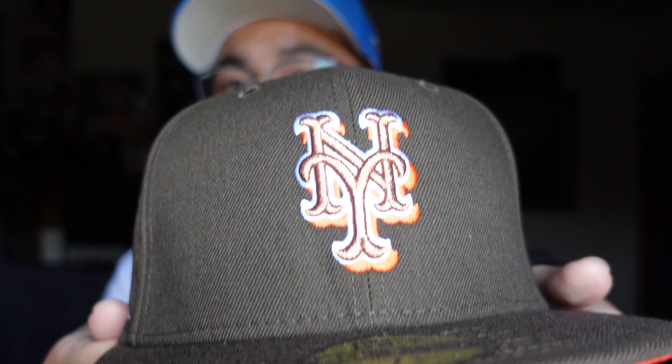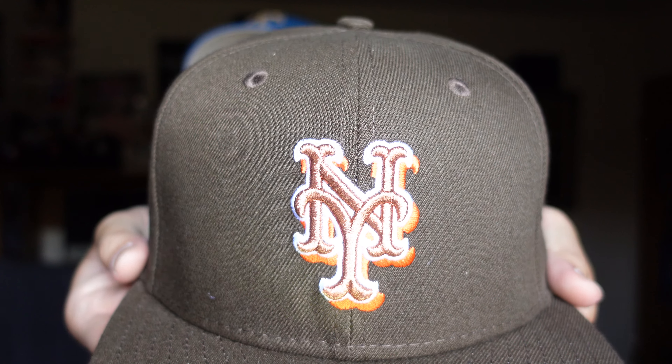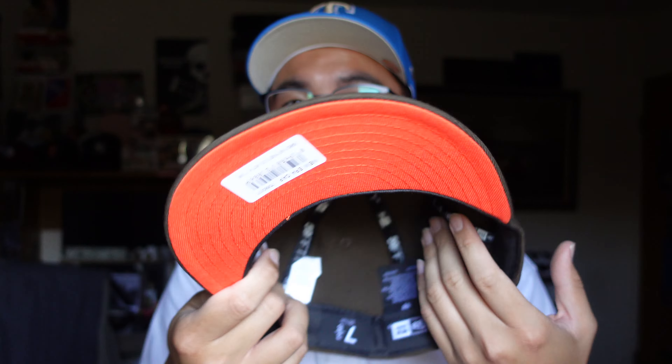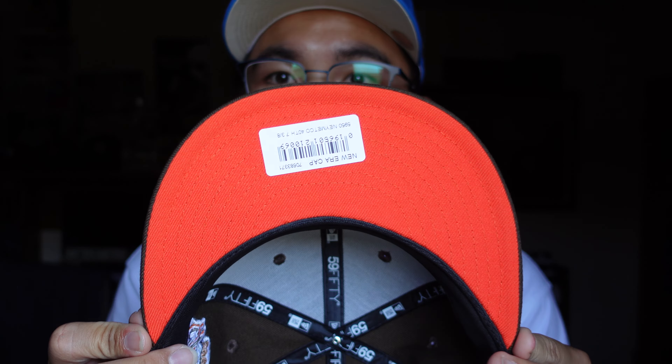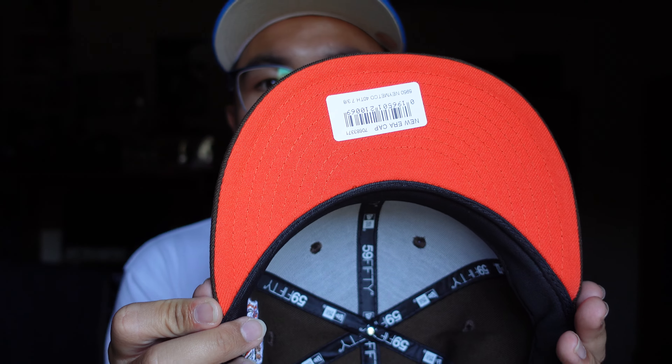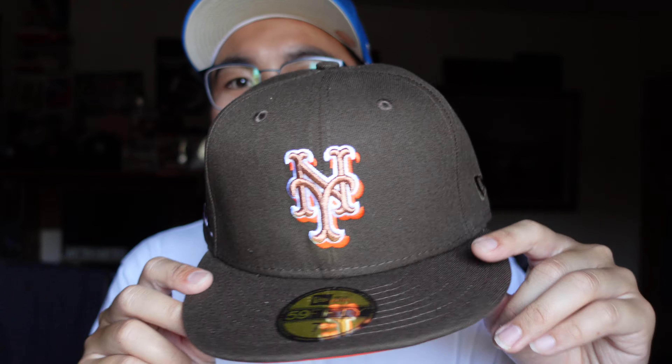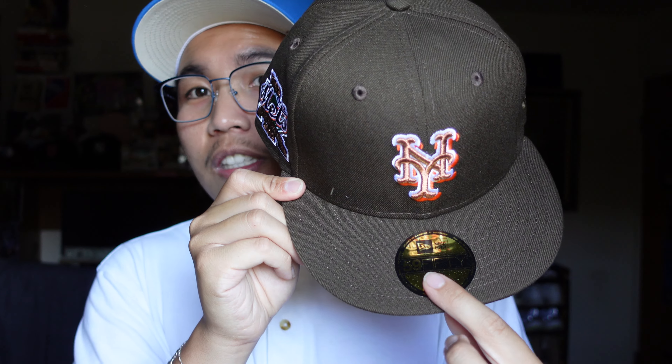There's something about this logo — I like the New York Yankees logo but this just seems so much more sophisticated to be honest. I've been wanting a brown cap for a while now. You got the bright orange solar orange under visor. It did not come with the MLB sticker though — not sure about that — but they do have the New Era top sticker there. Let me know down in the comments below: should I keep the sticker or take it out?